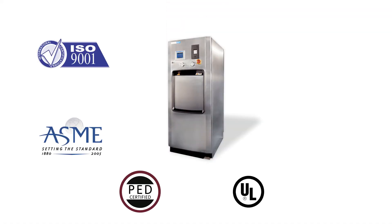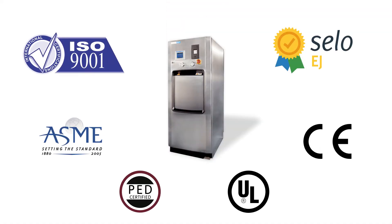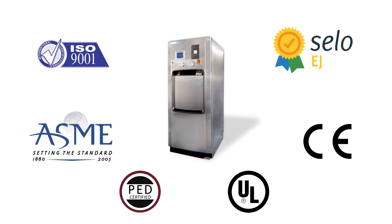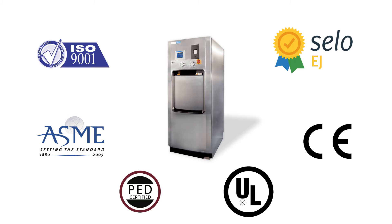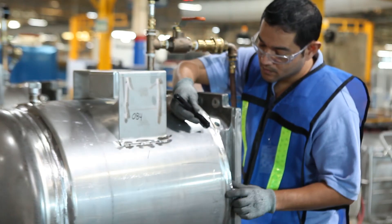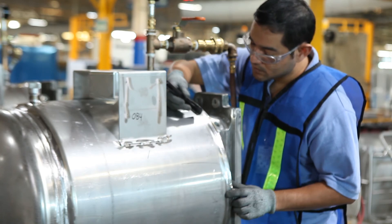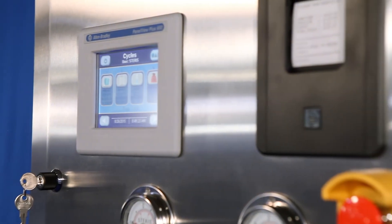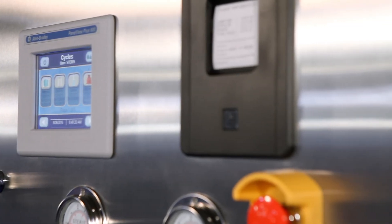The AMSCO small LS series is manufactured in an ISO 9001 certified facility and is tested to conformity to ASME, PED, UL, CE, and CELO. The chamber and jacket are manufactured with 316L stainless steel for maximum corrosion resistance and greater durability.